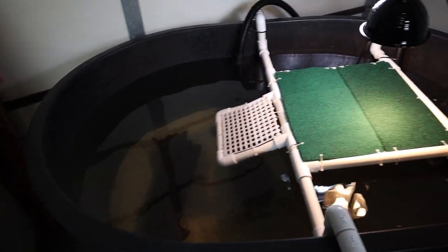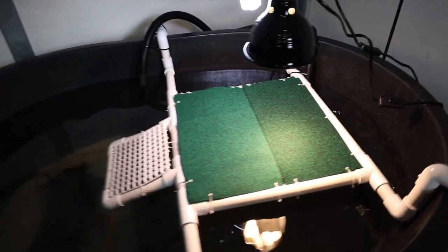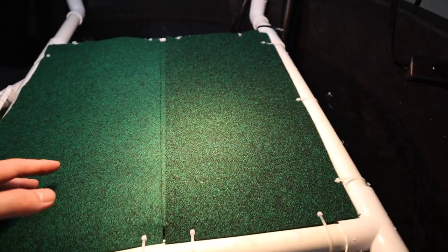That is freaking awesome — look how bright the light is! I can't wait to put the turtles in. I know they're going to like it and I can't wait to see them bask and actually use this platform.